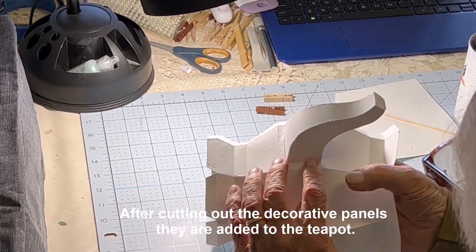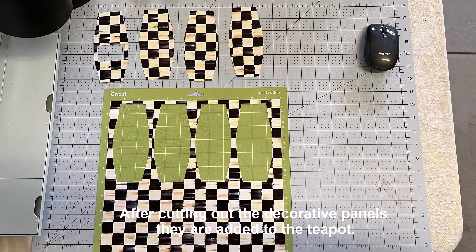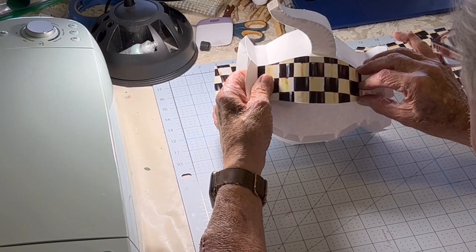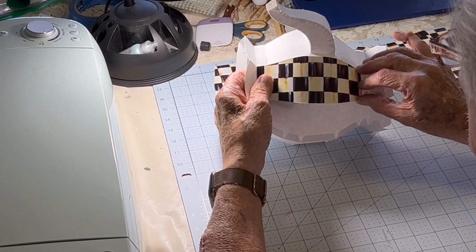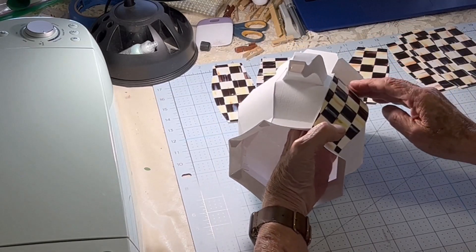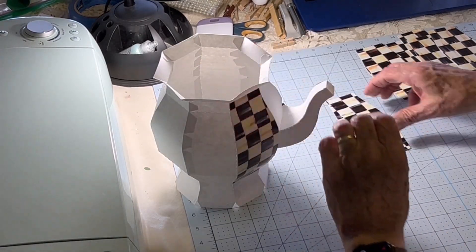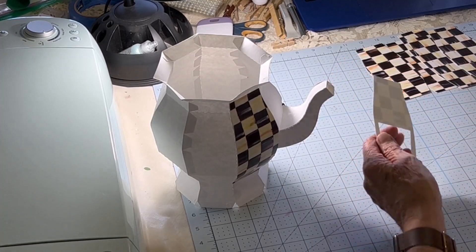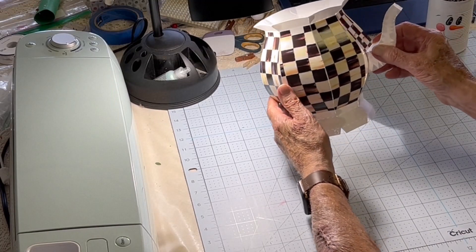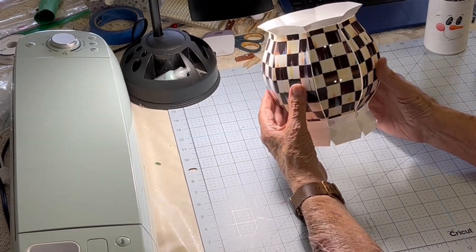Now the fun part comes. We take our cardstock that we have adhered the wrapping paper to, and one by one after we've cut out those panels, we start applying them to the white cardstock base — one by one all around our teapot until we have it done. Looks pretty good, doesn't it? All ready for the final reveal.